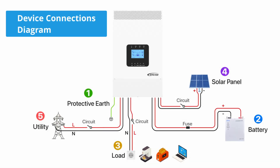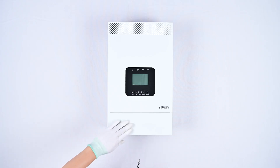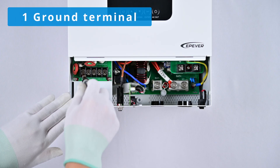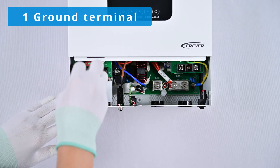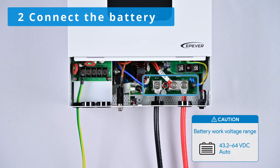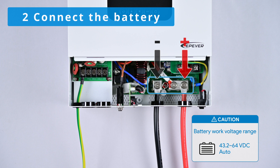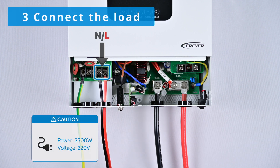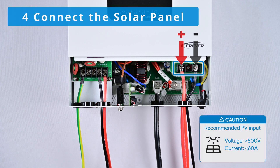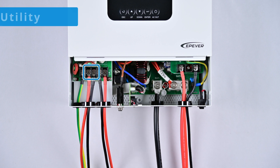Here is a diagram illustrating the device connections. Please follow these steps for wiring: begin with the protective earth connection, next connect the battery, then connect the load, connect the solar panel, and lastly connect to the utility.